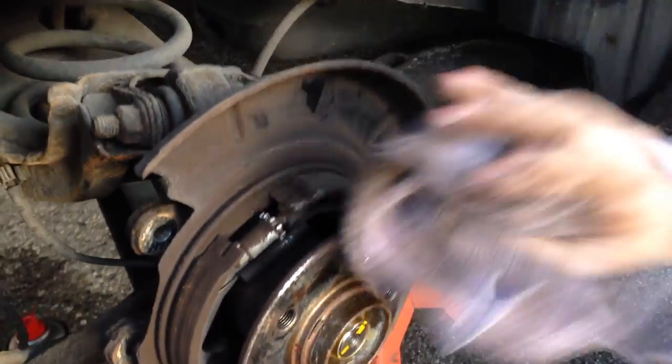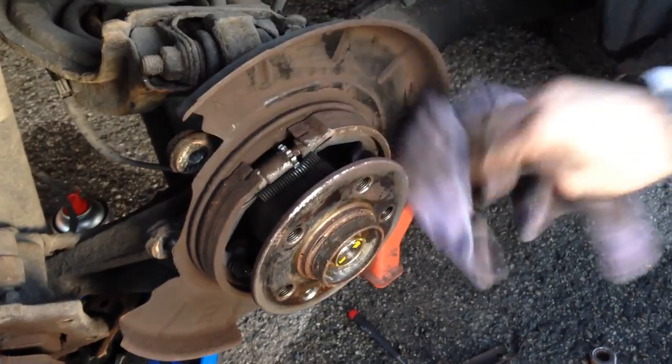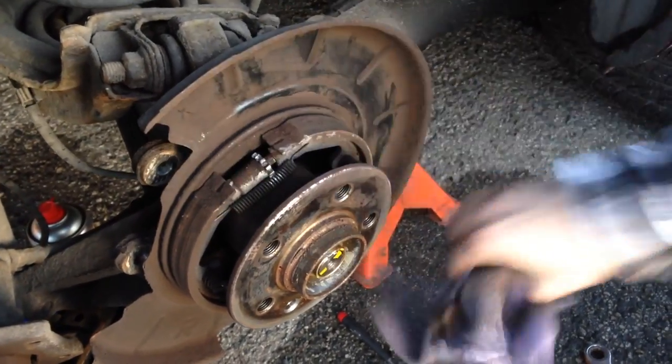Get rid of any excess brake dust around the area. You can use brake cleaner if you want, but we're just going to use an old rag and get off what we can.